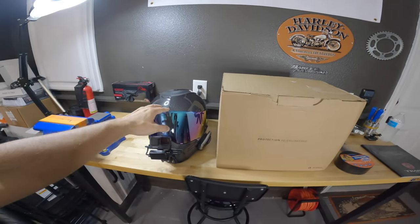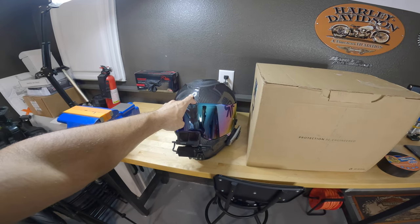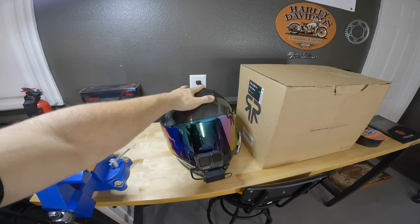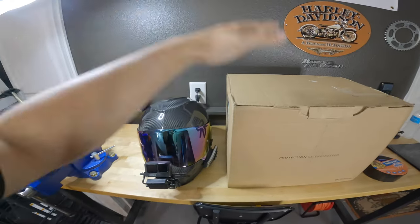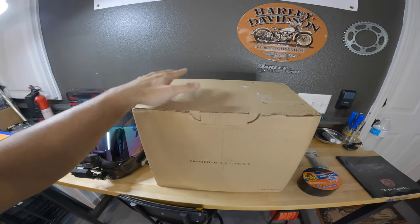For those of you who don't know, this is my Simpson Mod Bandit helmet — my current moto vlogging setup. If you haven't already seen my video on YouTube where I showed you my GoPro settings and how my moto vlogging setup is done, go ahead and check that out. I'll put a link in the video. In today's video, I'm going to be showing you how I set this thing up — I'll walk you through my entire build process of my moto vlogging setup.